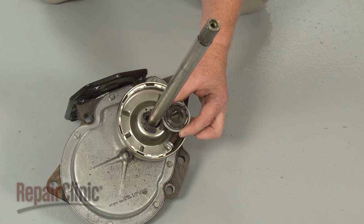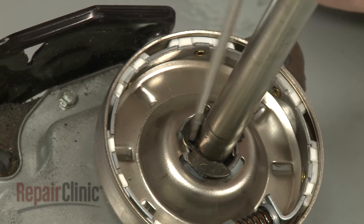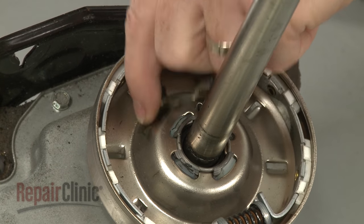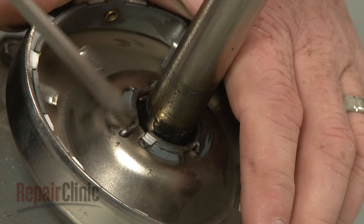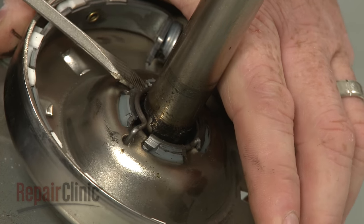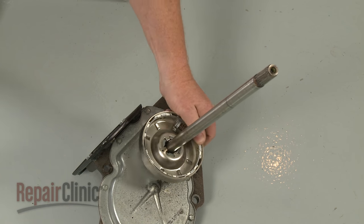If still intact, remove the thrust washer. Use a flathead screwdriver to help detach the C-clip and remove the retainer spring. You can now lift the old clutch off of the transmission shaft.